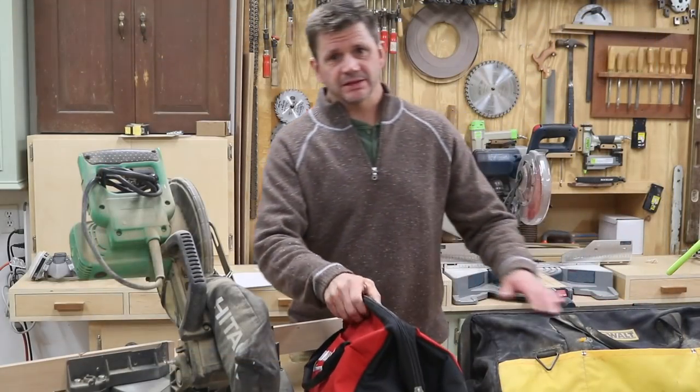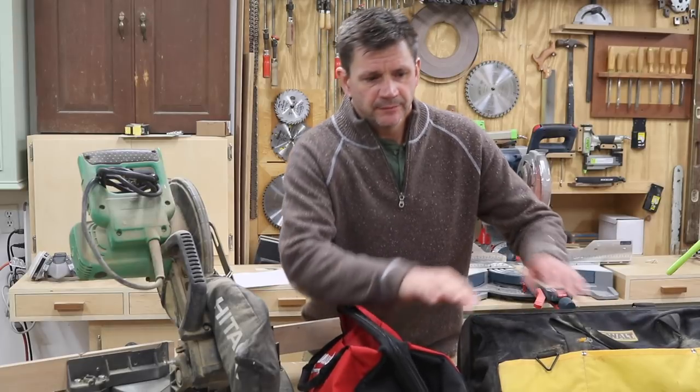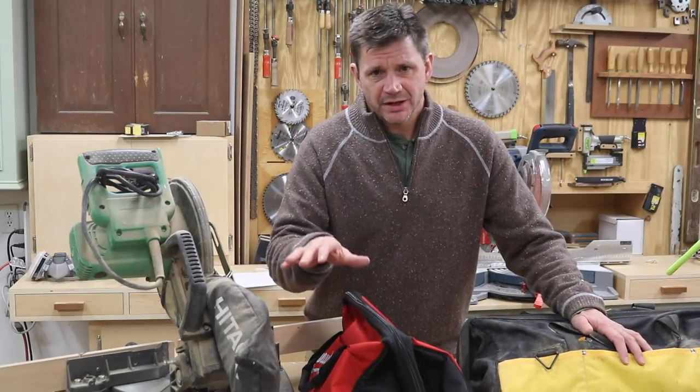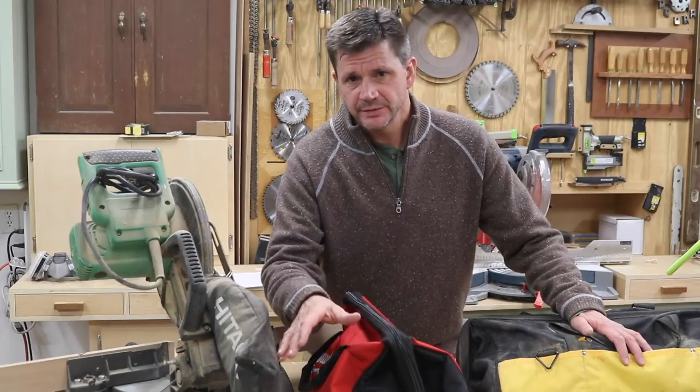Okay, so that was basically part one of this project. I will be building lower cabinets with drawers, it will have a Sapele top, the room will get painted, the cabinets will get painted, and it should look really nice. As these projects get done I'll make sure there's a link to a playlist in the description.